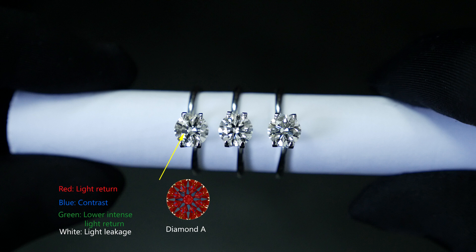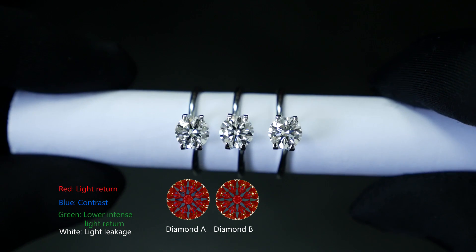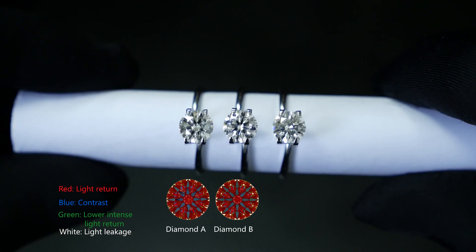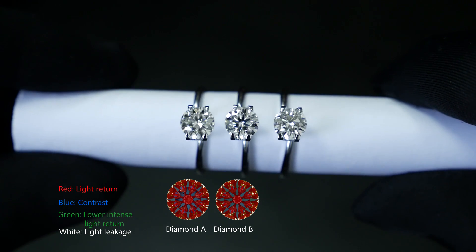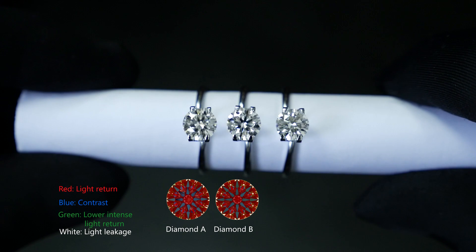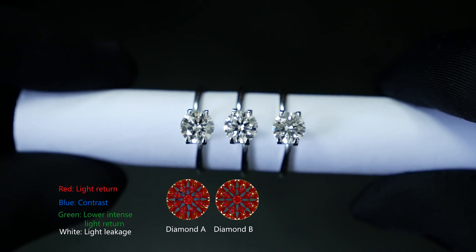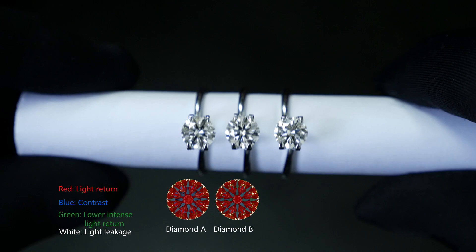This is also why the ASET is not the only thing to look out for. Diamond B is a super ideal cut. It has good proportions, a good ASET, and you get a good body colour — not as dull. The 8 distinct arrows are obvious, providing a nice contrast with a bright body from the background. This is the type of diamond you want to find and buy to get the best value for your buck.